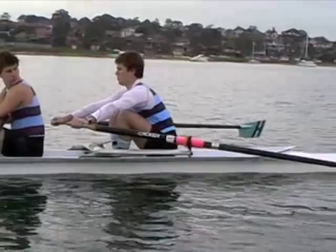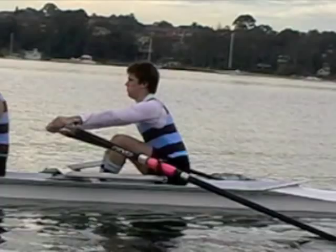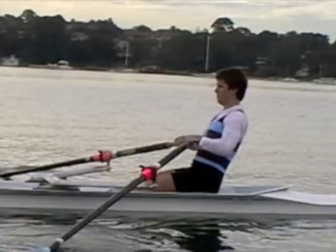Throughout the exercise, make sure you sit on your hamstrings to promote good posture. Make sure we control our tilt forward by changing the angle of the hips and not by bending the spine, and make sure we keep the movement strong, positive and aggressive all the way through. So that's Arms and Body Double Sit — a great way for working on sequence away from the release and also a really good way of working on posture throughout the stroke.